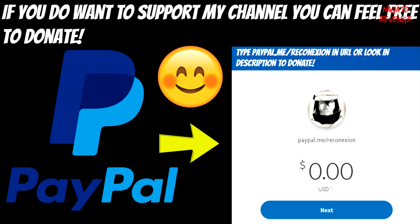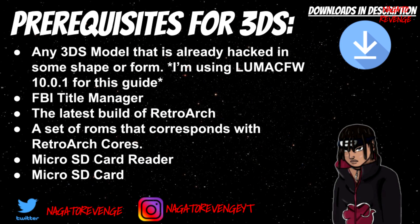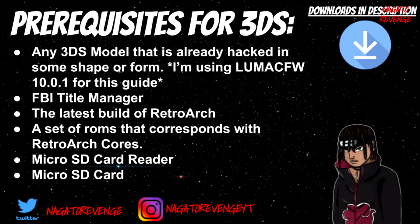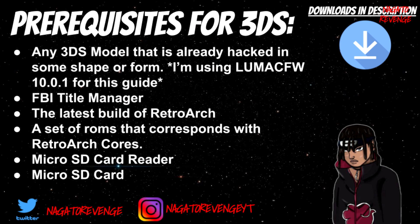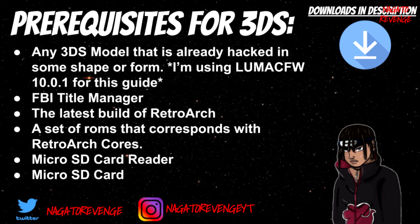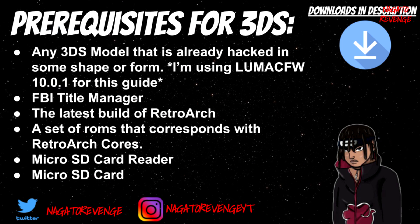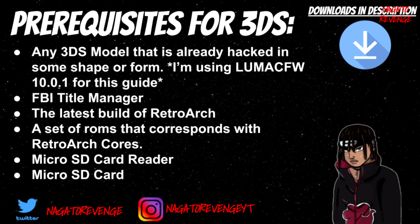With all that out of the way, let's get started on the prerequisites. I'm assuming you have any 3DS model that's already hacked. For today's video I'm using Luma CFW 10.0.1, the latest custom firmware as of October 2nd, 2019. You need FBI Title Manager or any title manager that can install CIAs. You also need the latest build of RetroArch and a set of ROMs that correspond with your RetroArch cores.